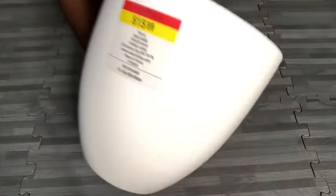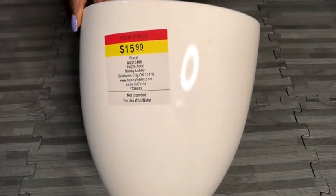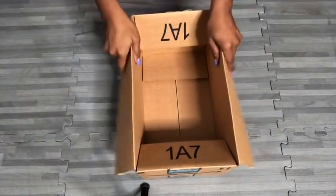Hey guys! I got this base from Hobby Lobby and it was on sale, but then I got home and realized that I needed something much bigger for the full plant that I want to put inside. So I decided to make my own using measurements that would give me what I want.